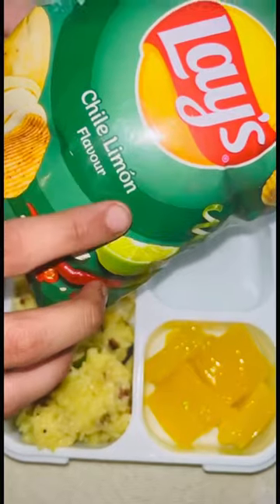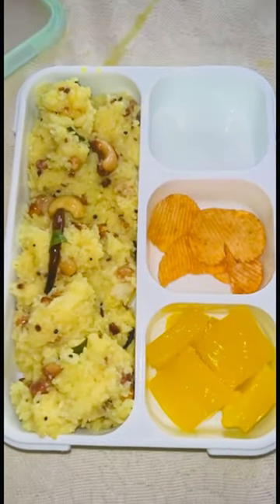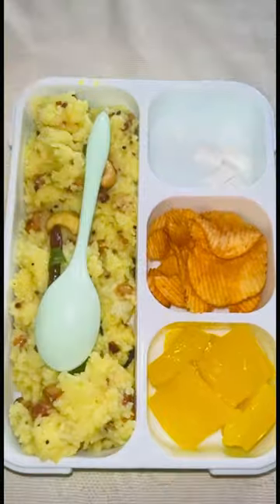For my second section, I put the lemon jelly. For my third section, I put the chili lemon chips. Let's give a shoutout — today's shoutout goes to Shristi, thank you for commenting.